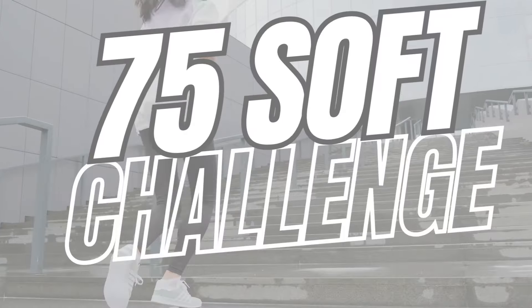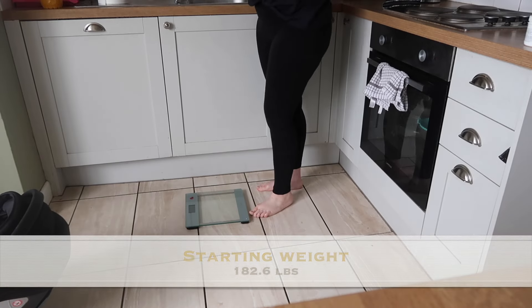Today's video we are going to be recapping how I got on in my first week of 75 soft. If you don't know what 75 soft is, it's a softer version of 75 hard. For me I'll be following a calorie deficit, working out five days a week, reading or journaling once a day, drinking two liters of water, and no alcohol. So I'm going to show you how my week went and then discuss the weighing results at the end.